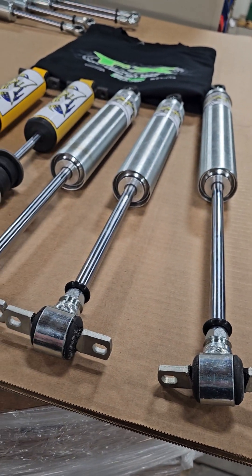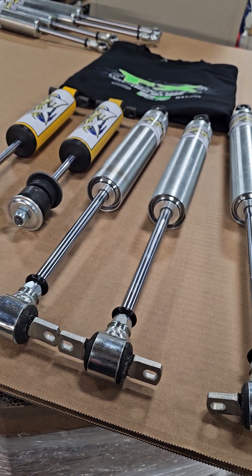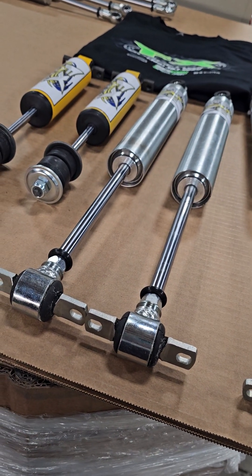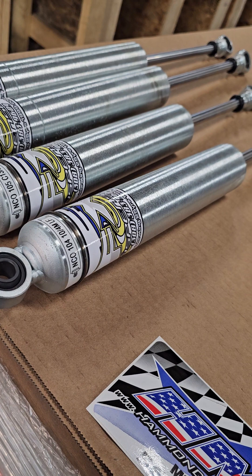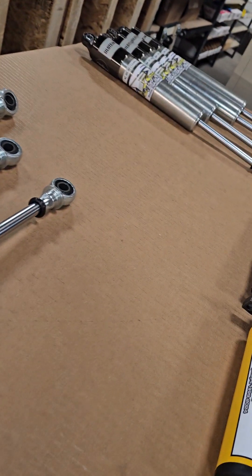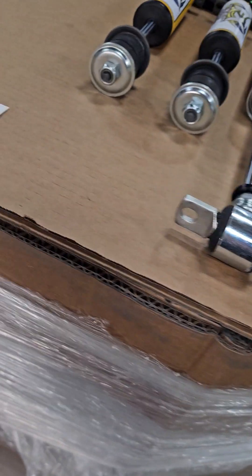We're going to do a four-shock deal, five-shock deal, or if you need a six-shock deal, that's all something we will discuss and can get taken care of for you. If you get your shocks with no external fills, just a standard model tube shock, or our base valve setup — that's all available.